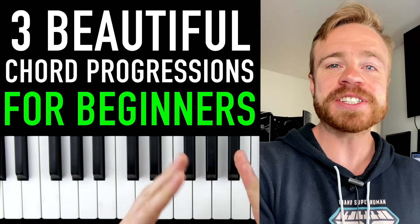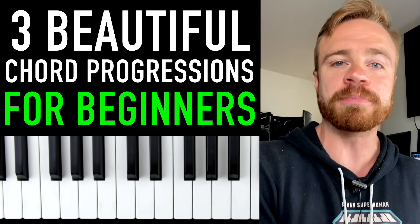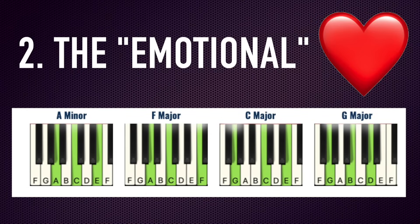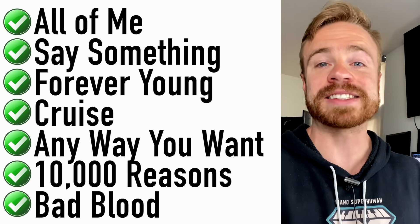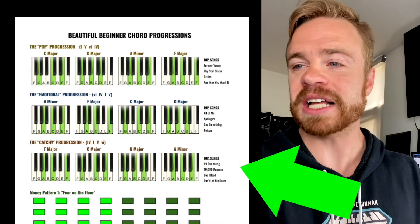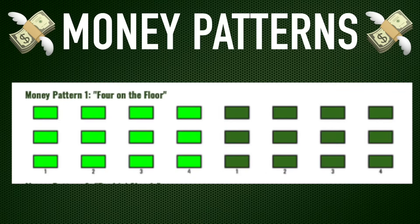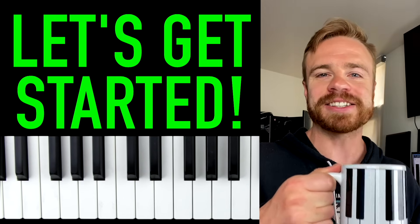What's up my piano friends? Zach Evans here and today I'm going to show you three absolutely gorgeous chord progressions that even a complete beginner could learn: the pop progression, the emotional progression, and the catchy progression. They'll help you learn literally hundreds of your favorite songs while learning some music theory basics and building up some finger strength and dexterity on the keys. I'm going to have a nice little cheat sheet to make it as easy as possible on you, and make sure you stick around to the end for the money patterns — simple rhythmic patterns that really bring these progressions to life.